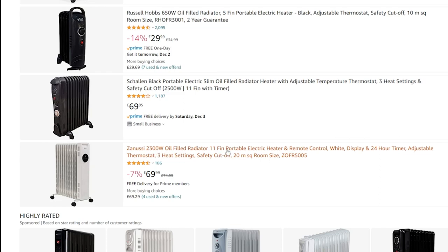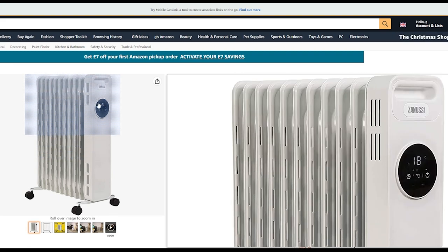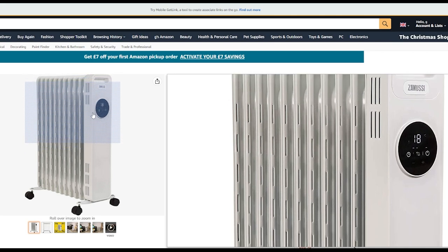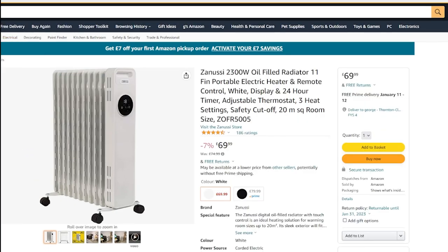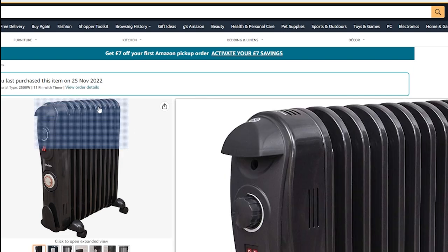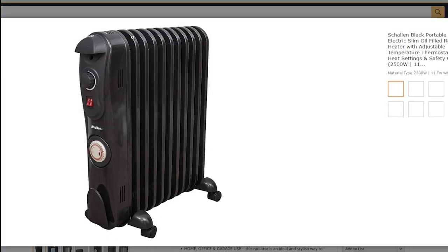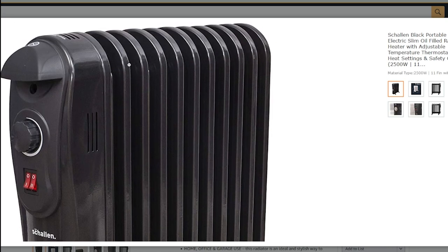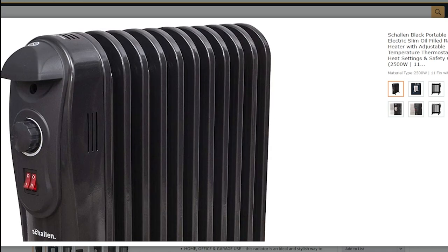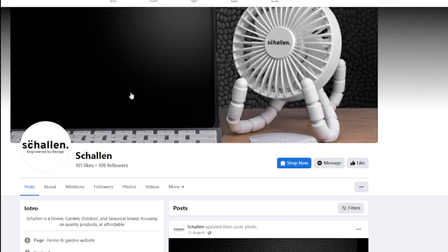There's also a Zanussi at 2.3 kilowatts, 11-fin, roughly the same price, with a digital thermostat — that might appeal to some. But I just wanted a simple timer; I like the pull-out tab type — much simpler to understand and you can set a lot more on/off periods. The Zanussi has standard thin fins all the way round, whereas the Shallon's fins have a turned edge on top, giving a bit more surface area. You've got your thermostat knob at the top and two switches.